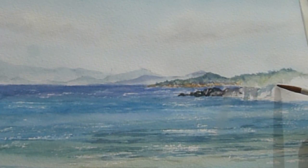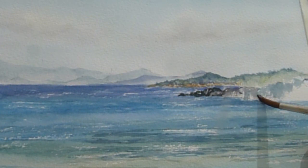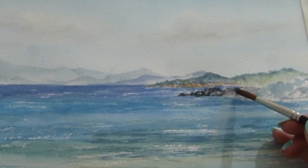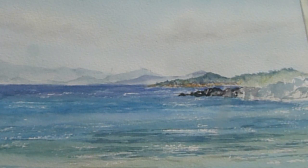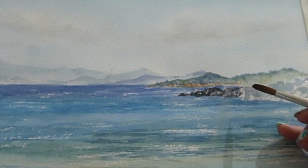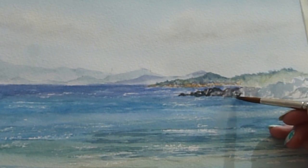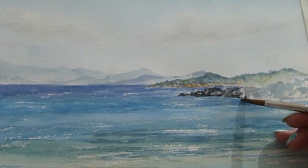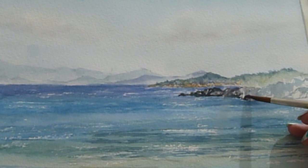A bit more dry brushing, leaving that texture coming through, then adding shadows as I go, slowly working my way along. I spend as much time looking at the subject as I do painting really. In places both on the rocks and in the sea I added a little bit of SAA silver watercolour — it's really difficult to catch on camera, but in the light it adds a tiny bit of iridescent sparkle to your painting. I quite like that when painting the sea — it just adds a little extra something.